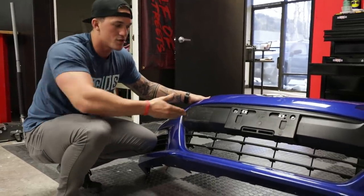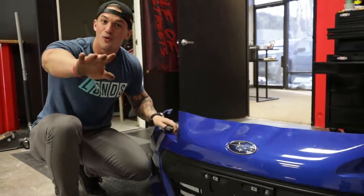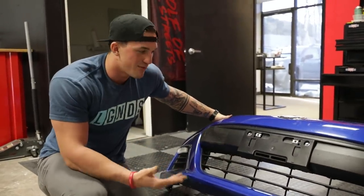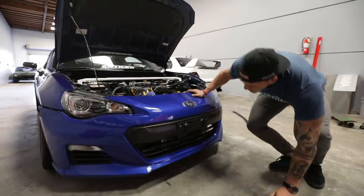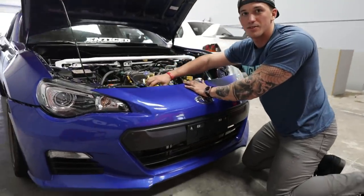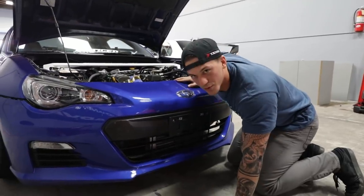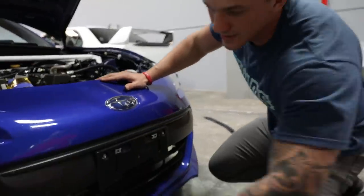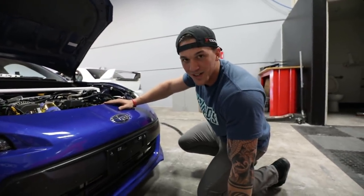I asked you guys on Instagram what you thought — half or full — and it's about 75% saying I should do full. But before I go all in, I'm going to go half first just to see what it looks like, and then if I think I can go more I'm just going to send it. If I do the full thing, I think it's going to look super awesome because we'll see the intercooler piping and the gold heat wrap. So I'm going to be responsible and just do half this time. What's coming off is just this lower piece right in here. We are finally cutting the BRZ today.